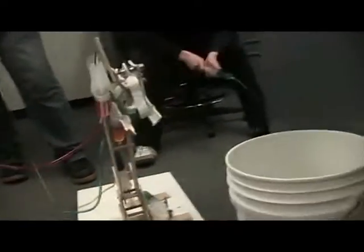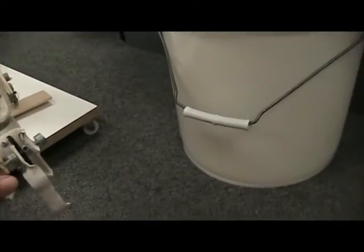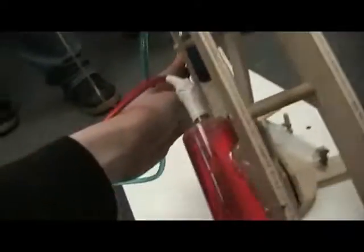Now here's how we operated this: the red one is the claw, the yellow one is this arm, the blue one is this arm, and the green one rotates it.